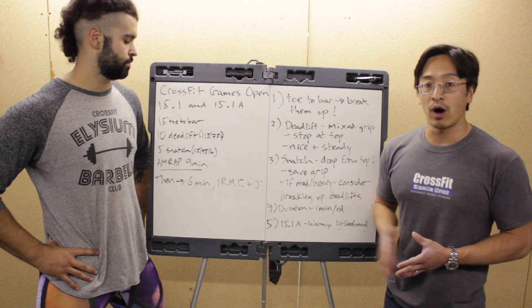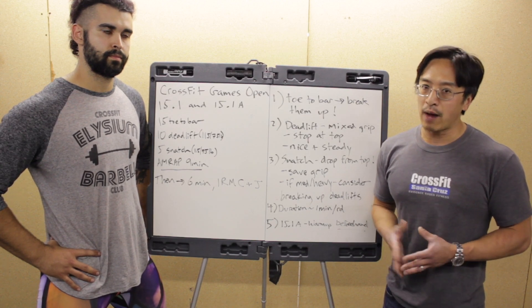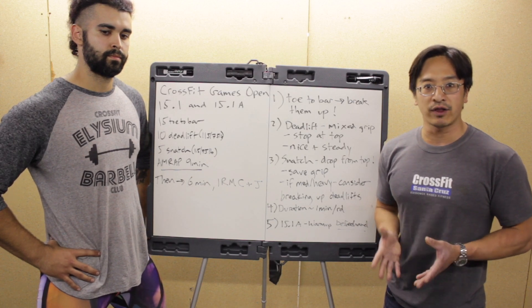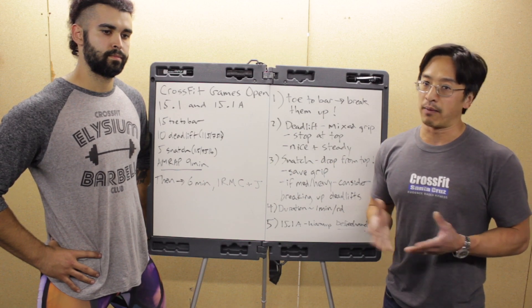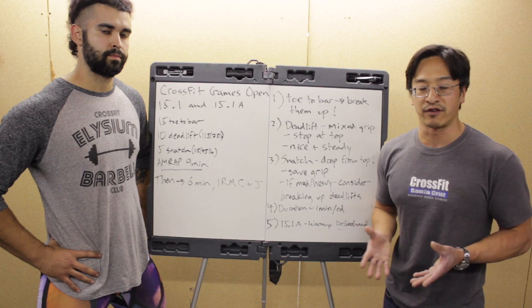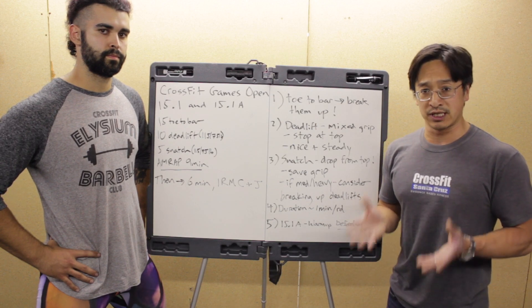Conversely, if 15.1 is really in your wheelhouse but your one-rep max clean and jerk is around 135 pounds, you're probably not going to do well on 15.1A. In that case, give everything you've got for 15.1 — at the end of those nine minutes you should be totally fried, because it's not going to matter much since you weren't going to post a good score on 15.1A anyway. For the vast majority who want to do well in both, here are some specific points.